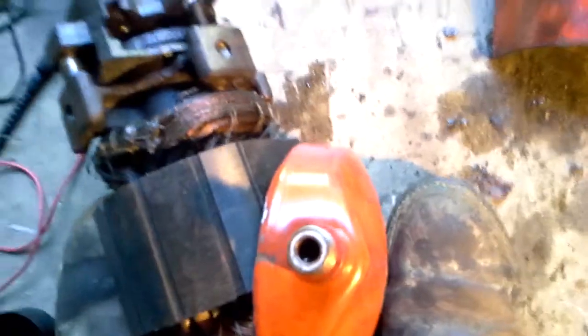The check valve is right inside here — it lets pressure go out but won't let it come back into the compressor. You can kind of see the check valve down inside there to prevent backflow. It's essentially a backflow preventer.